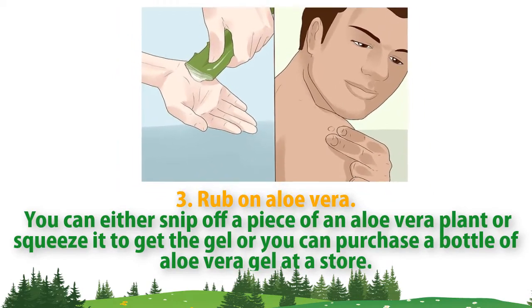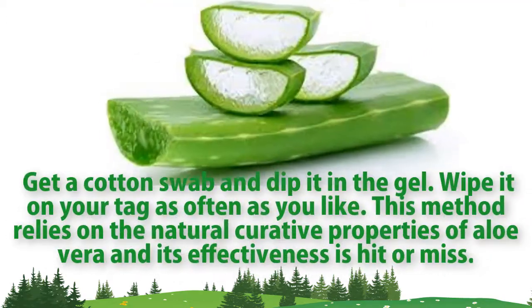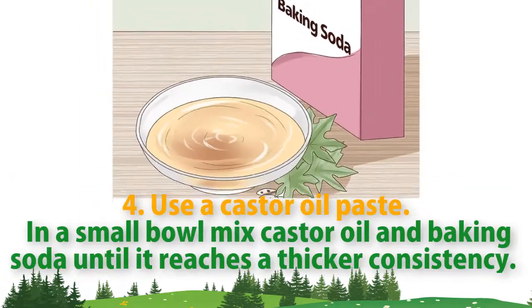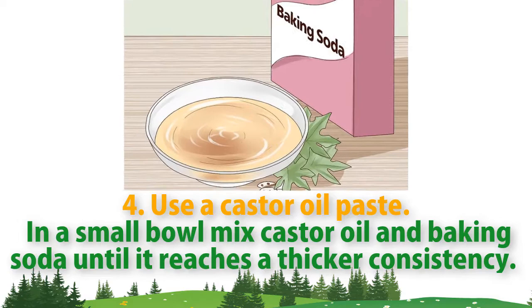Method three: rub on aloe vera. You can either cut off a piece of an aloe vera plant to squeeze out the gel, or you can purchase a bottle of aloe vera gel at a store. Get a cotton swab, dip it in the gel, and wipe it on your tag as often as you like. This method relies on the natural curative properties of aloe vera, and its effectiveness is hit or miss.